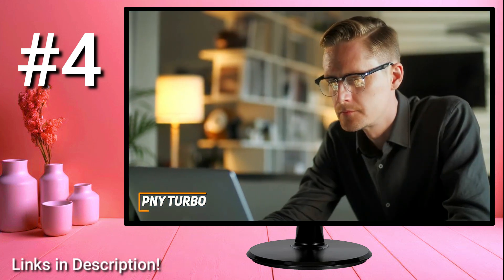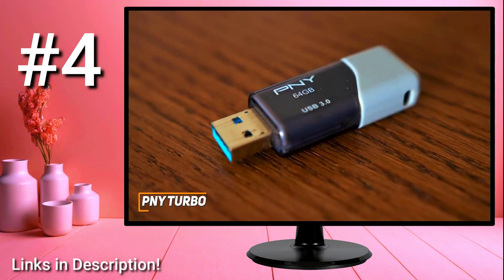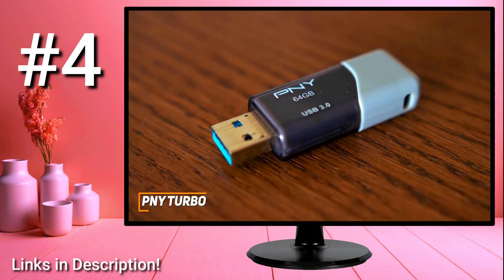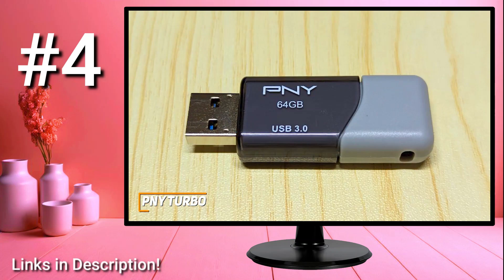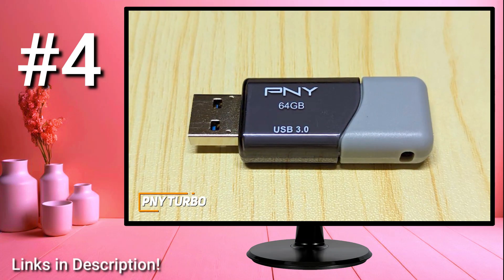You get free technical support if any performance issues arise. The PNY Turbo has a compact design that allows you to take your information with you wherever you go, and it comes with wide-ranging compatibility, a user-friendly design, and good enough performance for most tasks. This is an excellent choice if you want a modern USB flash drive that'll last for a while and quickly transfer files.